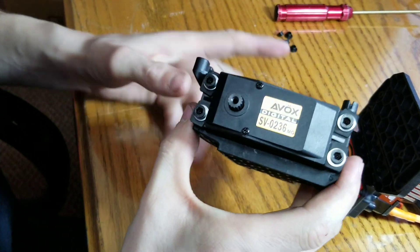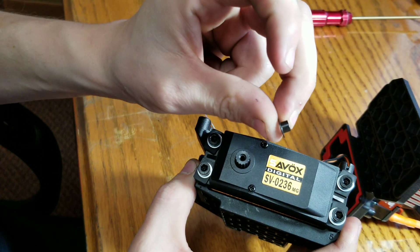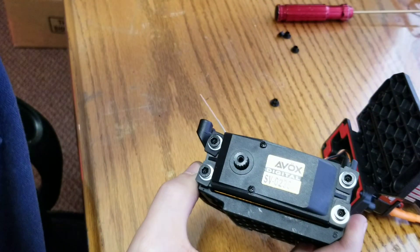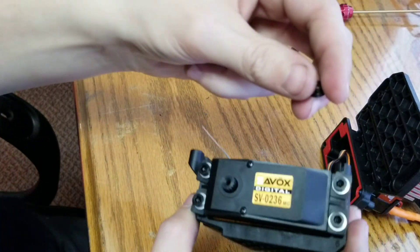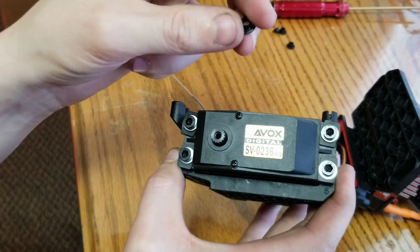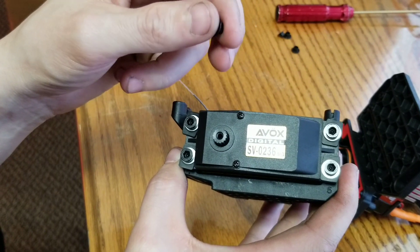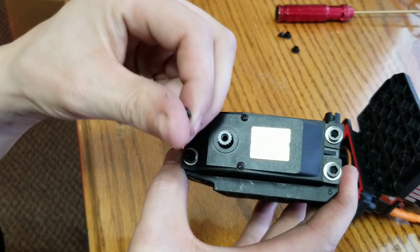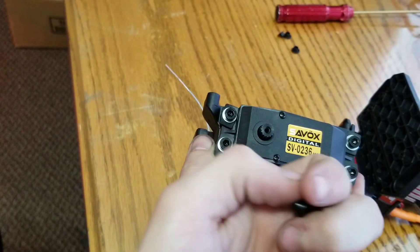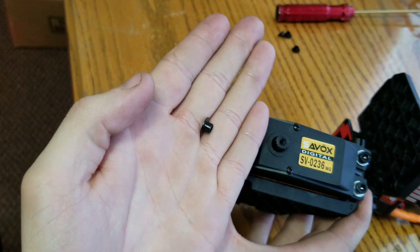I got it in. I used the factory screws — now the factory screws have these special flanged washers. See how they're flanged? These are the washers that come with it from the factory — they have that little lip there.